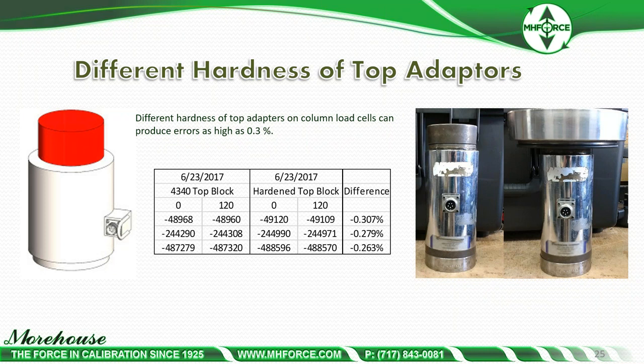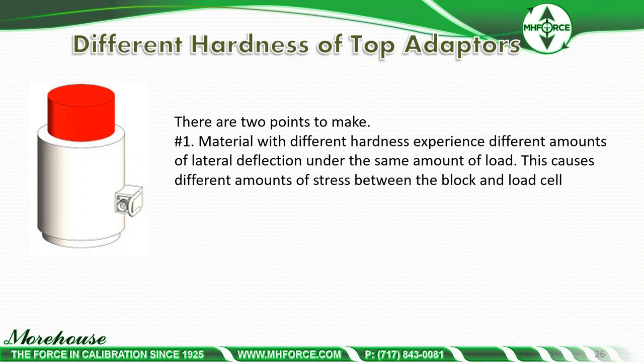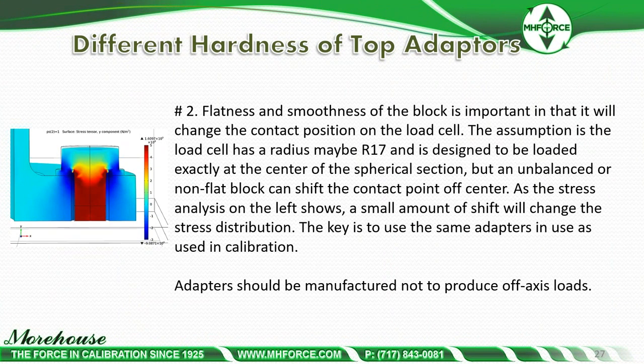Here is a situation where the top pad produces error higher than expected. Comparing a 4340 top block versus a hardened top block, taking readings at 0%, 120%, and averaging them, the difference was roughly 0.31% — on a device expected to perform better than 0.25%. The top block you pair with the cell makes a very large difference. Materials with different hardness experience different amounts of lateral deflection under the same load, causing different stress between the block and the load cell.